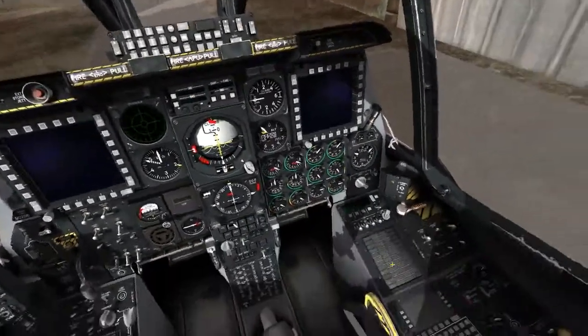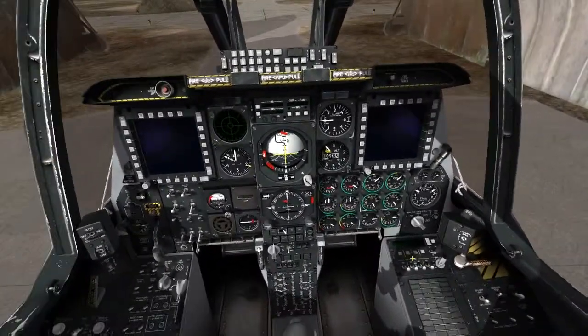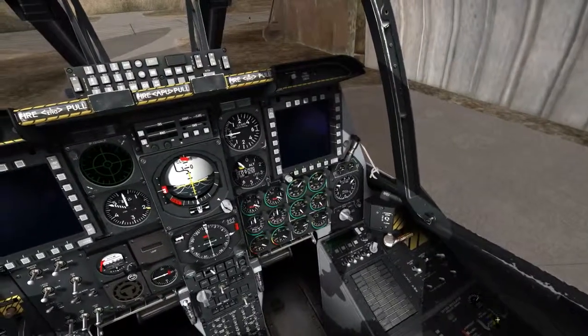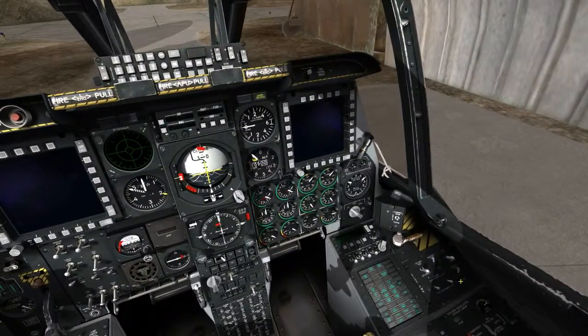Welcome to DCS A-10. I'm going to show you a basic startup sequence that I use and it's never failed me. It doesn't involve all the other stuff that other people might use. Go ahead and do your battery power right here and your inverter switch.